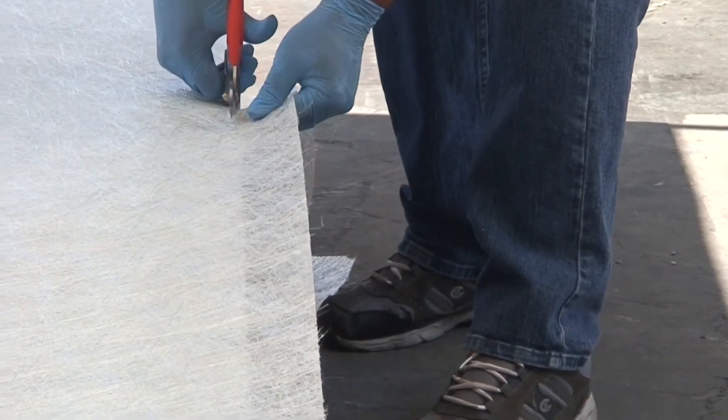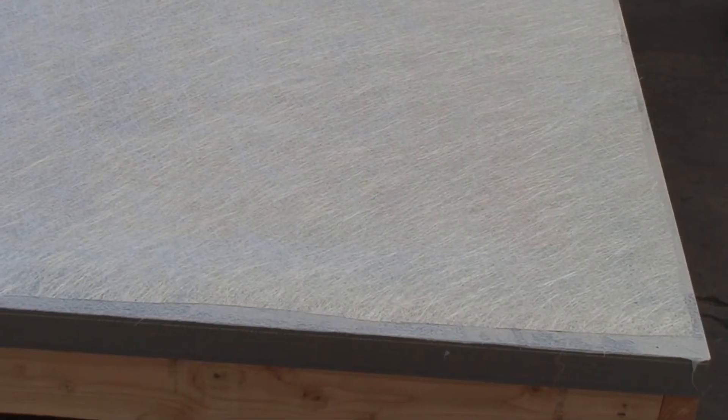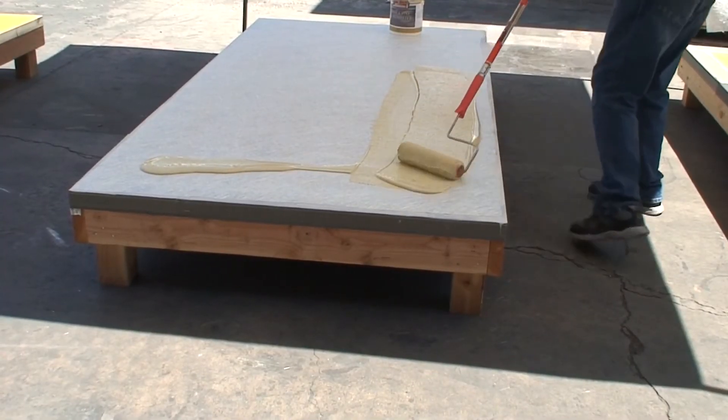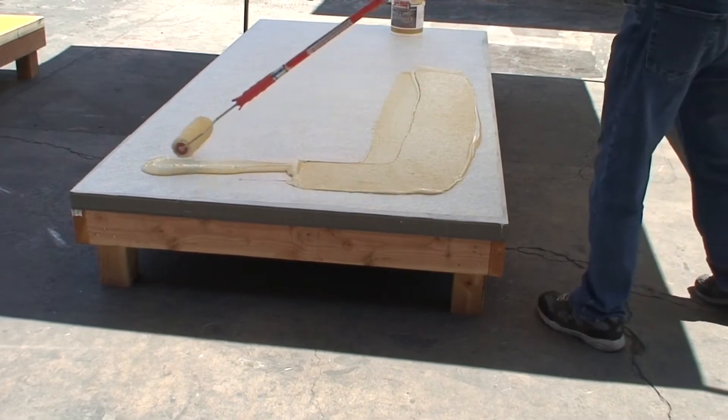Once the fiberglass has been properly laid out, pour the 1588 base coat into the middle of the mat. Using a half inch nap roller cover, saturate the fiberglass mat with the 1588, working from the center of the mat to the edges.